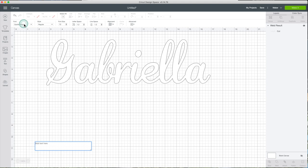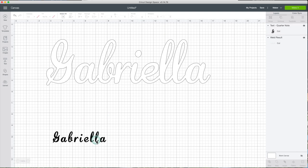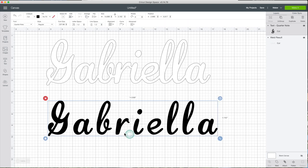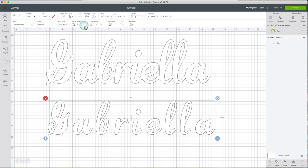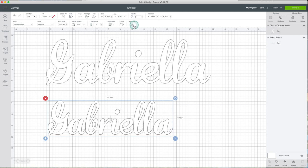I'm going to use a Cricut font — the name is Quarter Note — but you can use your preferred font. I'm going to type Gabriela. I'm going to modify the dimensions so you can see what I'm doing. First, change the fill color to white. Now I'm going to change the space between the letters. Go to the text editor bar and modify the letter spacing.